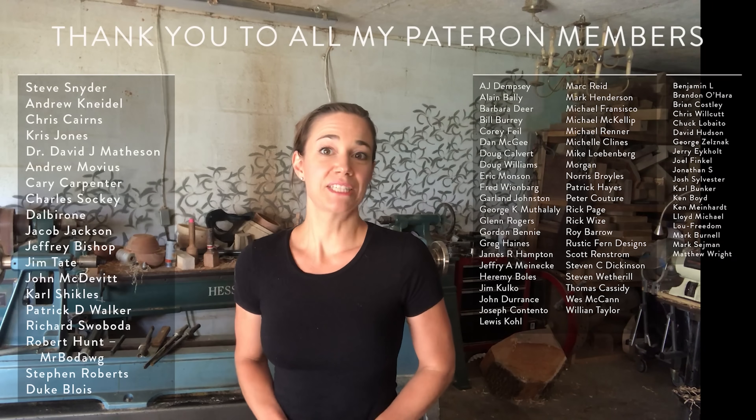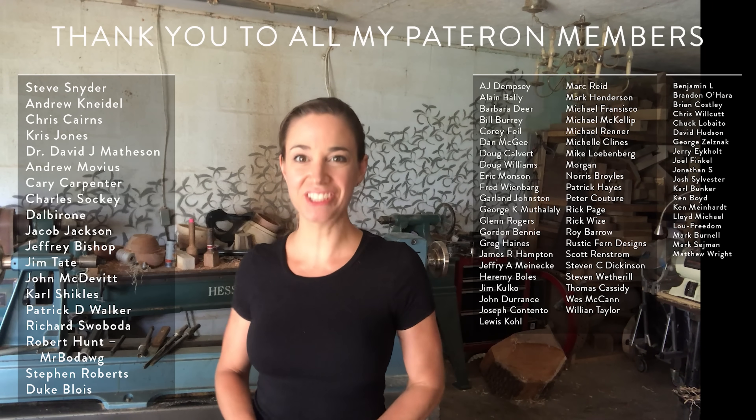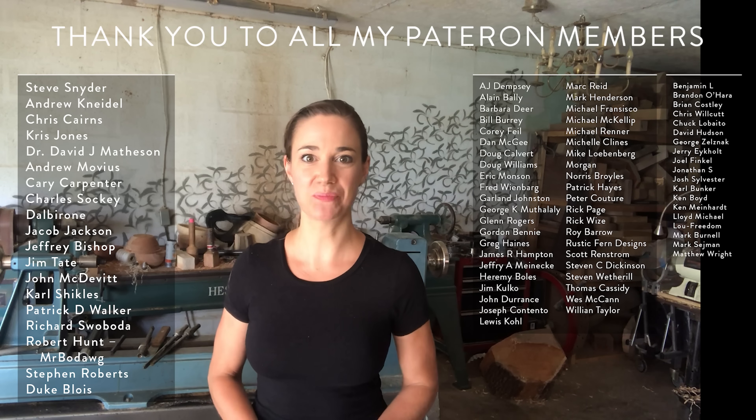If you're interested in more of a behind-the-scenes look of my business and what's going on, what kind of projects I'm working on, we do have links down below the video for the Patreon page as well. At the $10 level, you will receive advanced notification of when I'm going to be posting my classes — you will know 24 hours before everybody else when these classes are going public. I would especially like to give a big shout-out to my top-tier patrons.